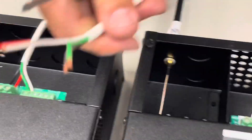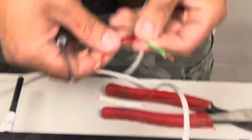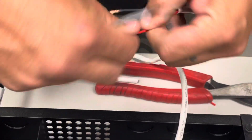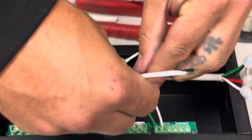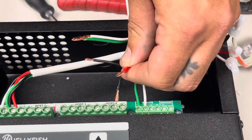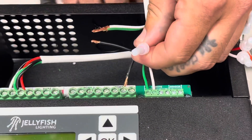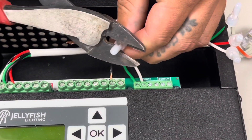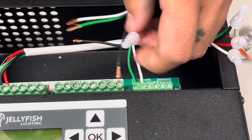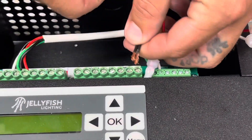Now I would take the home run that's going to be going from the controller to the lights. Now we're going to connect our power to power, which is red to red — crimp. You're going to connect your black to black, which is your ground.